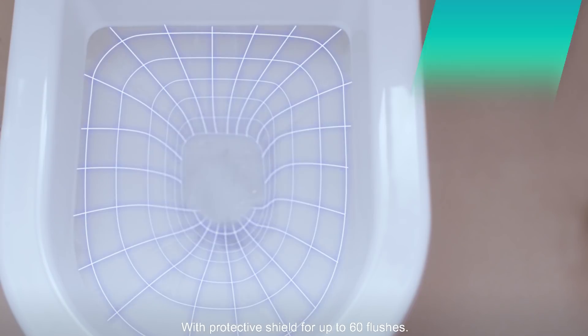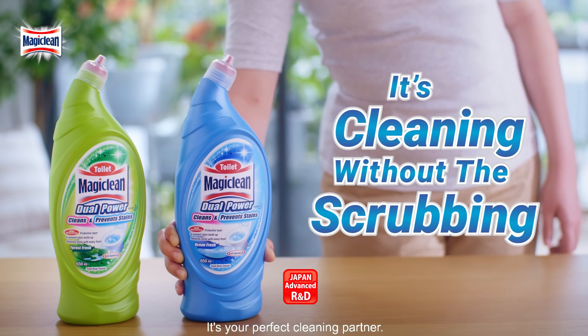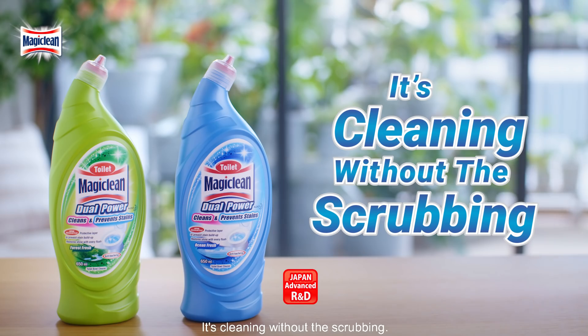With protective shield for up to 60 flushes. It's your perfect cleaning partner. It's cleaning without the scrubbing.